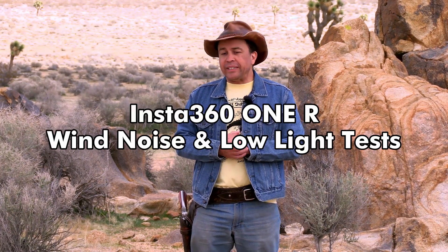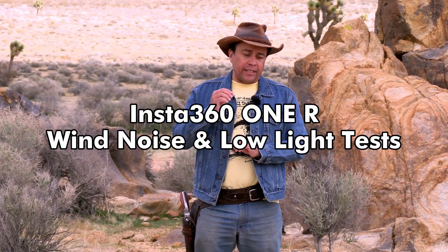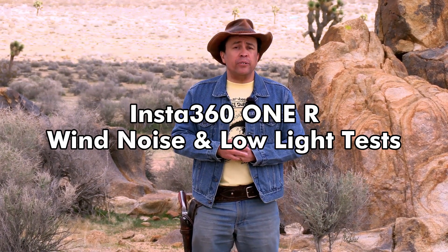I like to use action cameras for what they were intended for — doing action sports, mainly things like skateboarding and BMX. And if I get back into hang gliding, I'll probably be hooking it up to a hang glider too. But as a person who does all of this action sport type stuff, I really need good audio on the camera that is not going to be affected by wind noise.